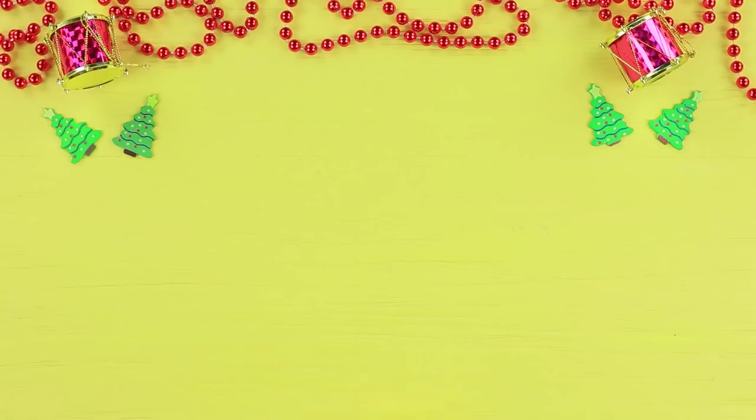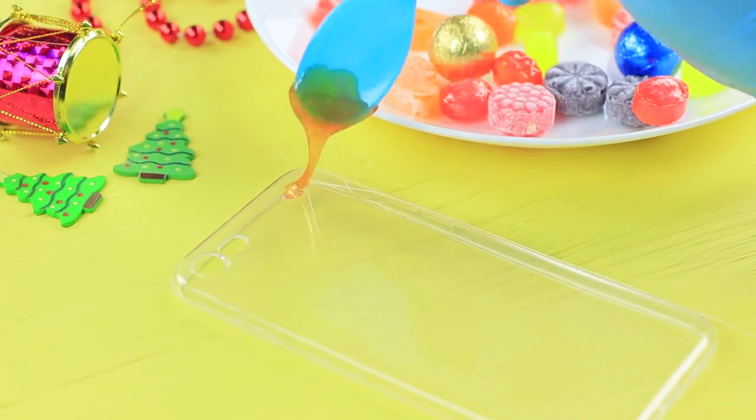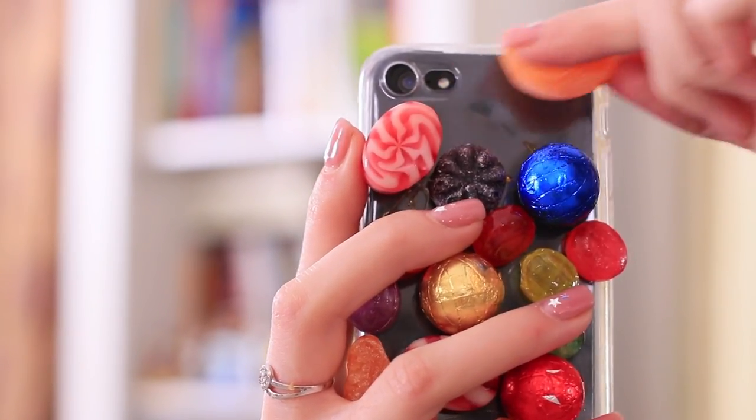Redhead loves taking selfies! This time she's taking a mirror selfie, but her phone case is letting her down — it's so bland! Let's add some color and flavor! Glue caramels of different colors to a silicone case using melted caramels as adhesive. Now you can take super sweet selfies! The candy case doesn't just look good in pictures — eat a candy and feel amazing!